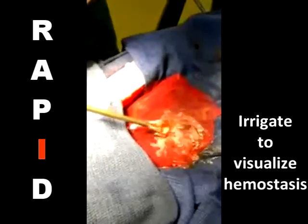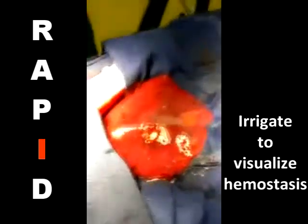After a brief inspection of the wound site, you are ready to close without worries of hematoma or foreign body reaction.